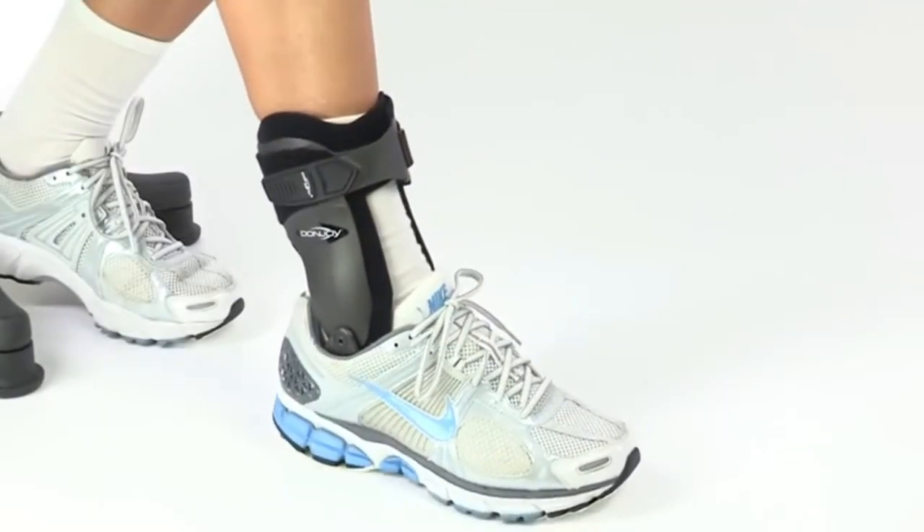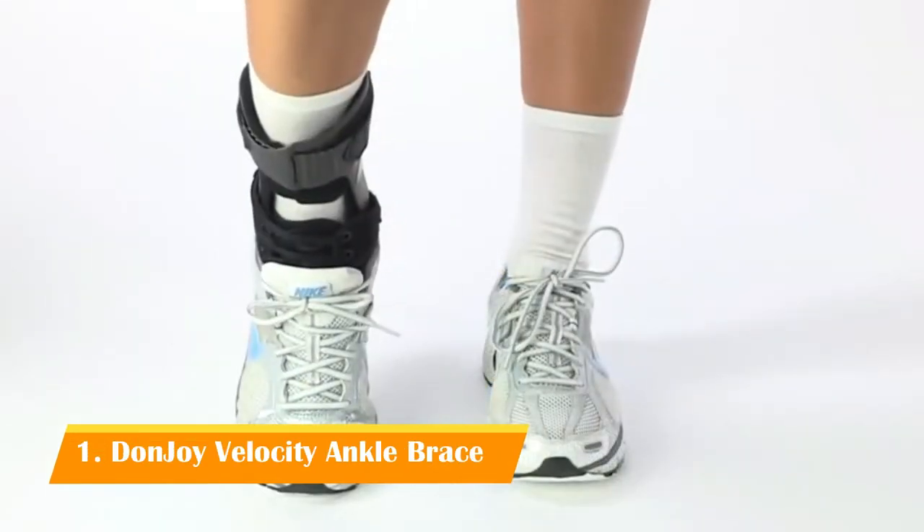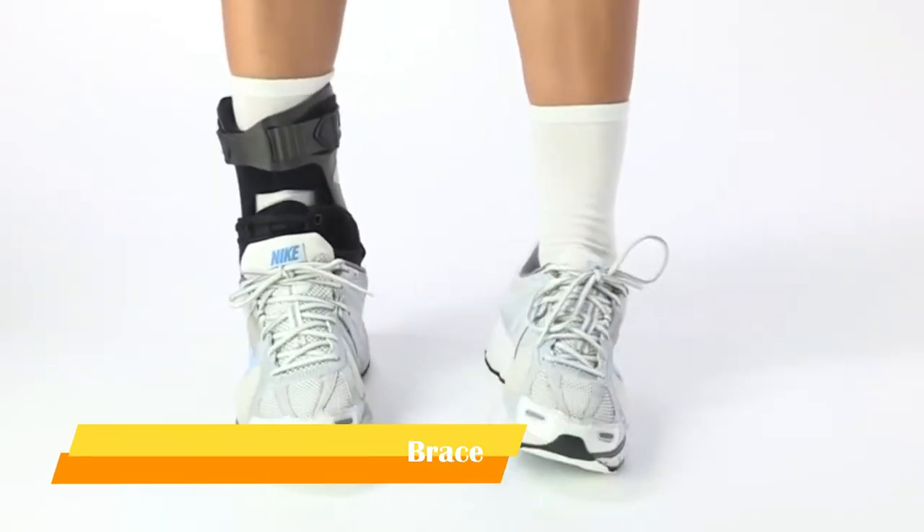For the ultimate in ankle injury prevention and treatment, the DonJoy Velocity Ankle Brace features advanced design elements for superior performance. It prevents ankle sprains while allowing natural, unrestricted movement.